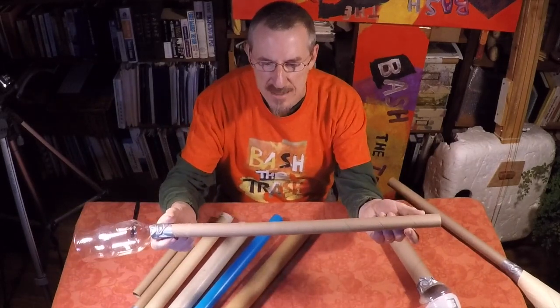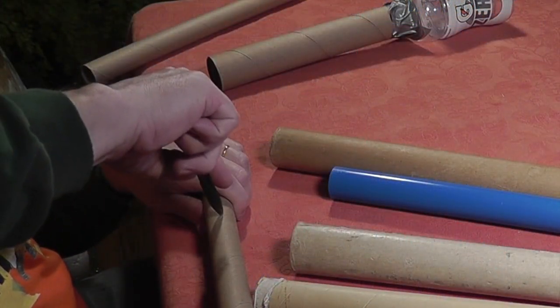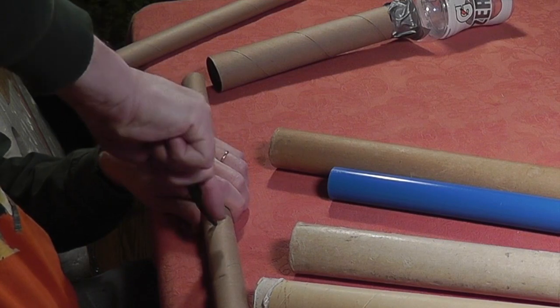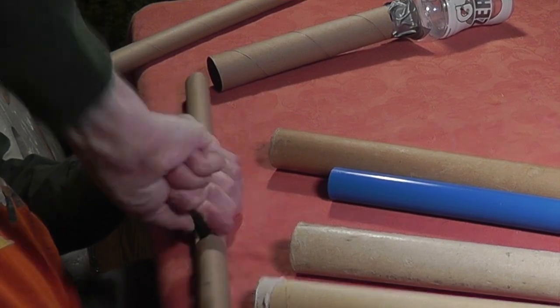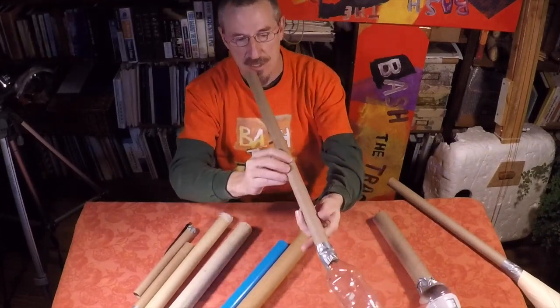A lot of kids will ask, well, what if we put holes in it? Well, let's try that out. Let's put a hole in the horn and see what difference that makes. I'm going to put it right down the middle, because I think that's where the best reaction is. So you might get a couple of different pitches here. Let's see what happens.